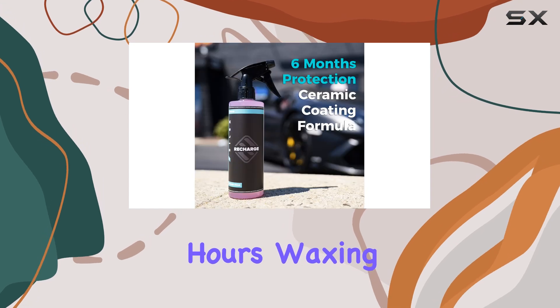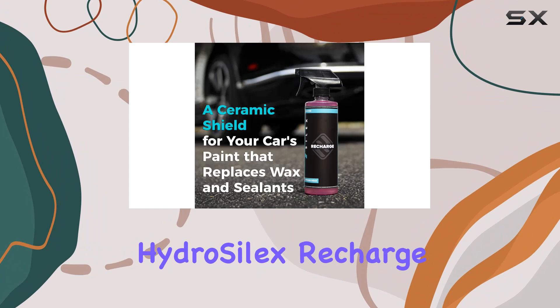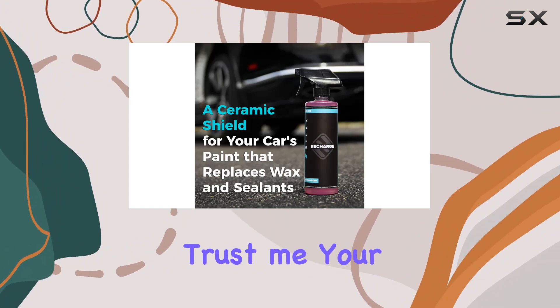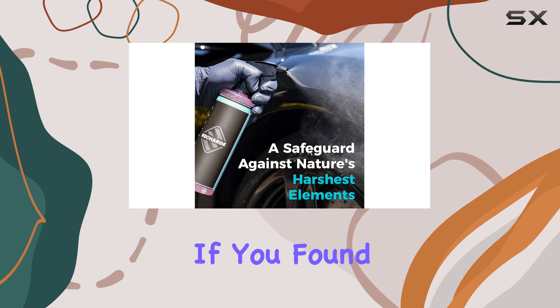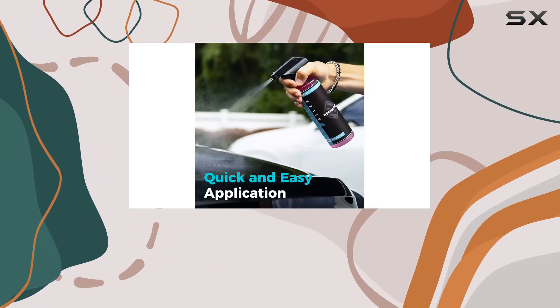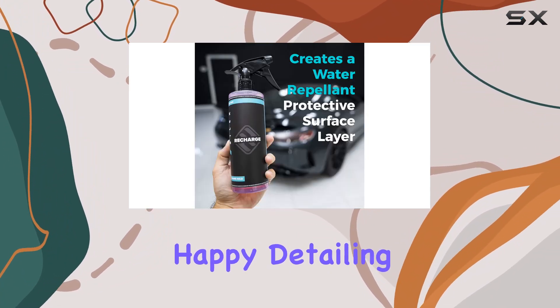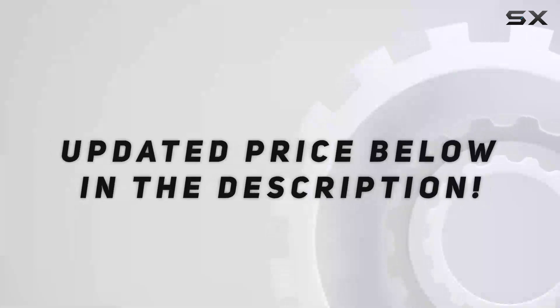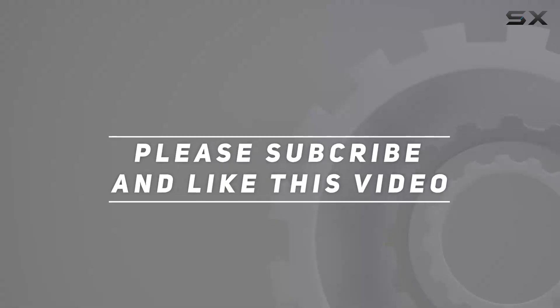So if you're tired of spending hours waxing and detailing your car, it's time to make the switch to Hydro Silex Recharge Ceramic Coating. Trust me, your car will thank you for it. That's it for today's review. If you found this video helpful, don't forget to give it a thumbs up and subscribe to the channel for more car care tips and product reviews. Until next time, happy detailing. Check out the video description for updated pricing, and thank you for watching.